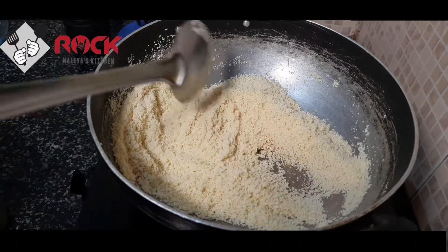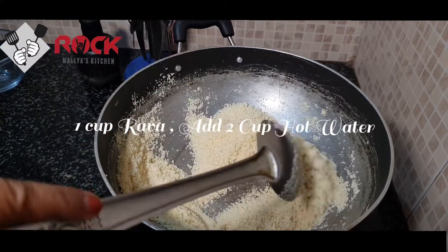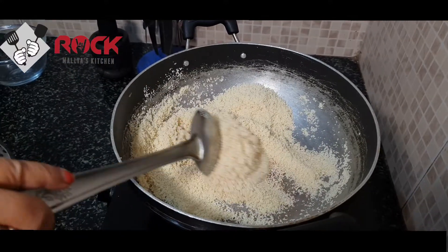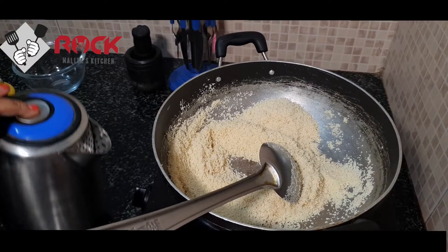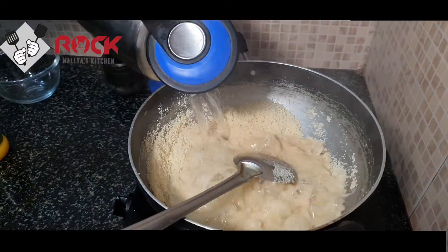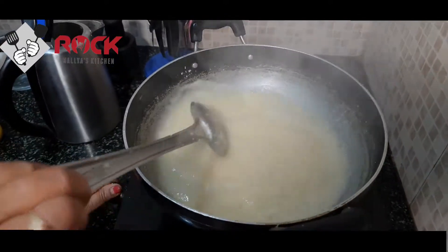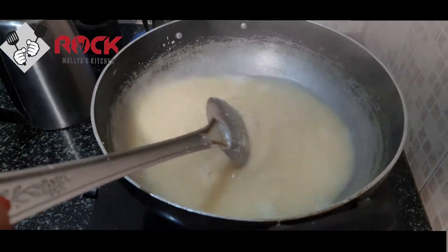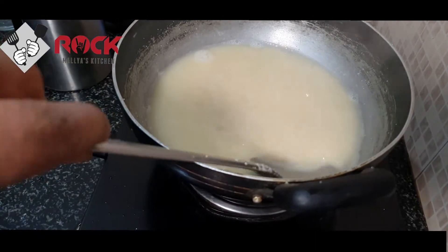If you want to roast the dish, you will roast it. So it's hot water. It's like hot water — add the hot water.